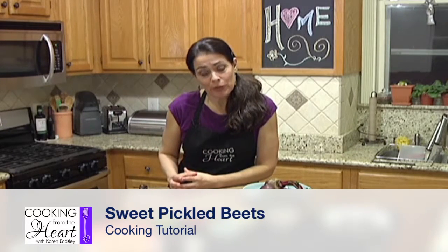I know — beets. Trust me, I used to feel the same way. When I was little, I would always get busted because they would end up in my napkin at the dinner table, which would then turn bright purple and so it was very obvious that I was not eating them.